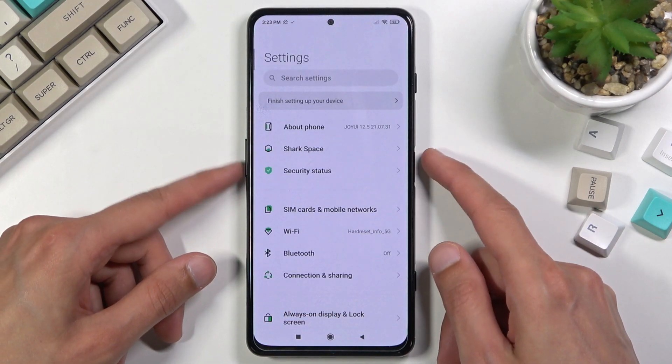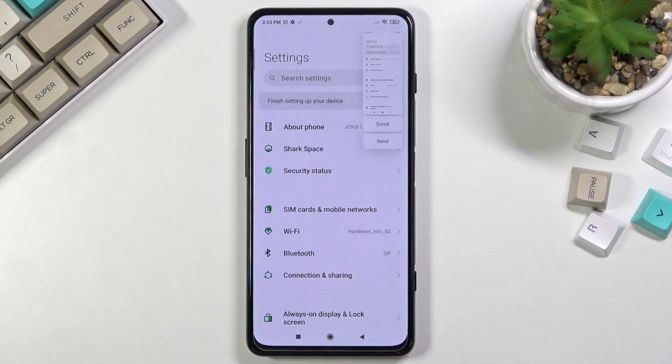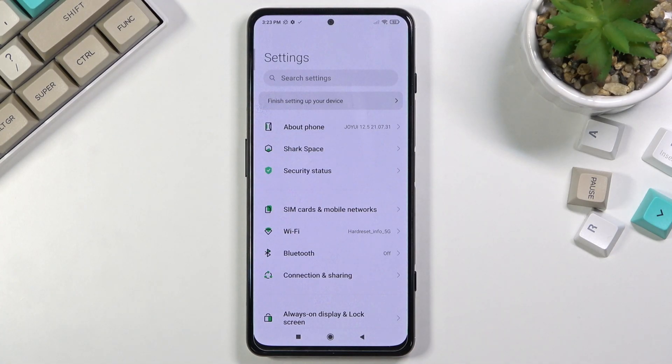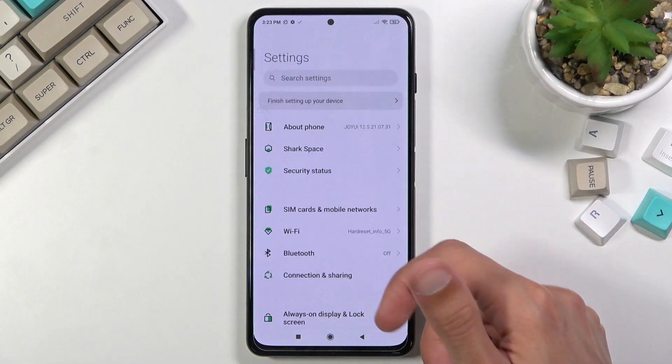To capture it, press the volume down and power key at the same time, hold it for a second, and there we go — it captures it. As you can see, it also gives us two options: scroll and send. The scroll option lets you take a scrollable screenshot, which is why I opened up Settings, since we can scroll up and down in here.